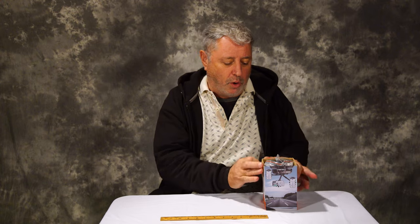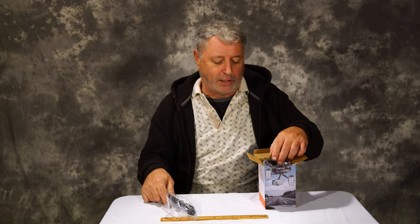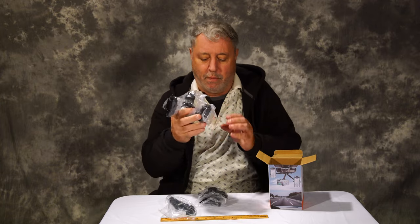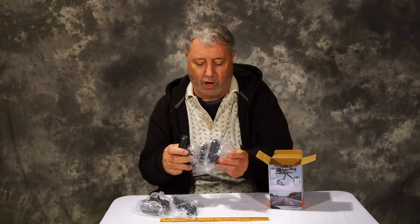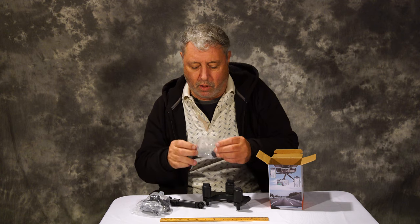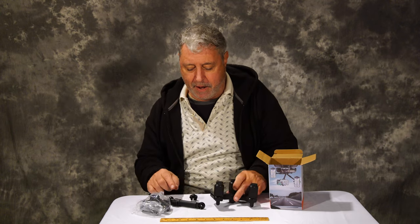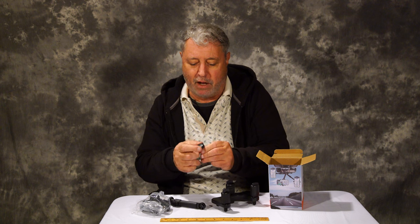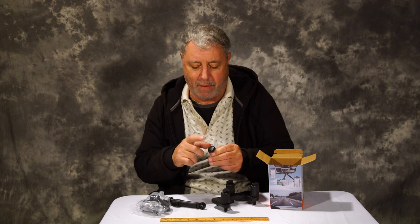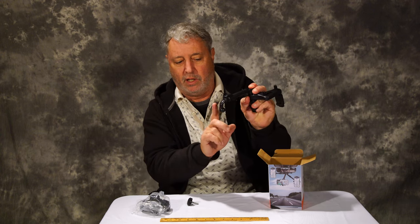If you order this you are gonna get this part which attaches and comes down. This is the main part, and then this is what goes onto your cell phone. In this bag you are gonna get this little screw wheel — be careful because the back of this can pop out if you push it too hard and it may go on the floor. You'll lose it, so be aware that that might pop out.